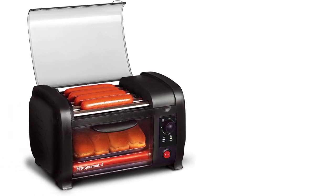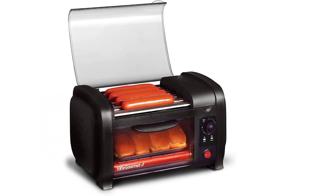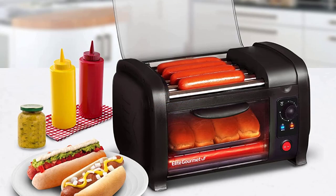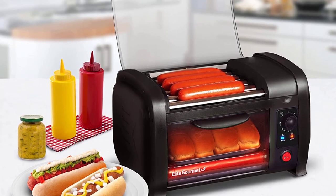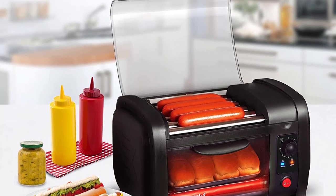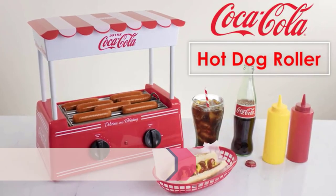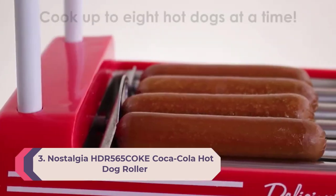It also has a removable aluminum grease tray for easy cleaning and includes a dust cover to keep the rollers clean when in storage. Great for heating other breads and snacks. The five stainless steel heated rollers are great for cooking hot dogs or sausages on all sides, and the oil-retaining tray catches oil drippings during cooking.